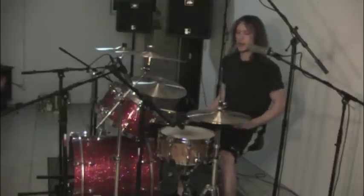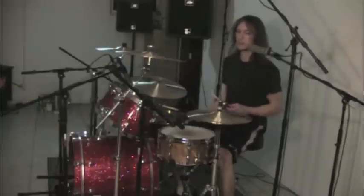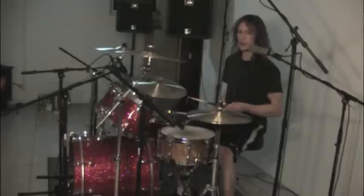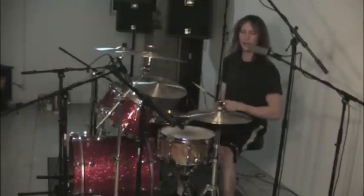It's going to start with a kick, two left hand hits on the snare drum, a right hand hit on the snare drum. So far we have that, and then the last two notes will be left hand on your high tom, right hand on the floor tom.